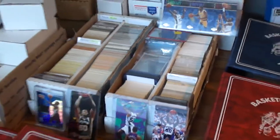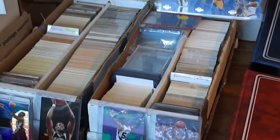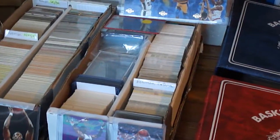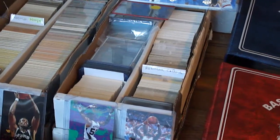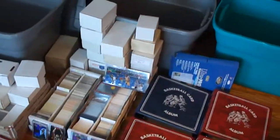The two column box right here is all David Robinson base card doubles. It's almost completely full — one is full and the other one is like, probably two thirds full. I believe they're a 2800 card box.